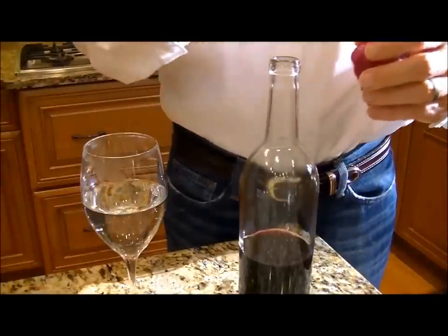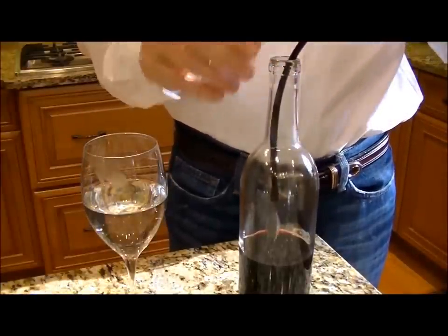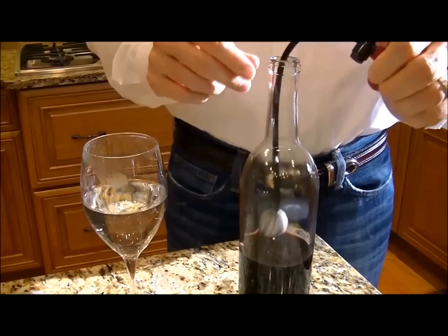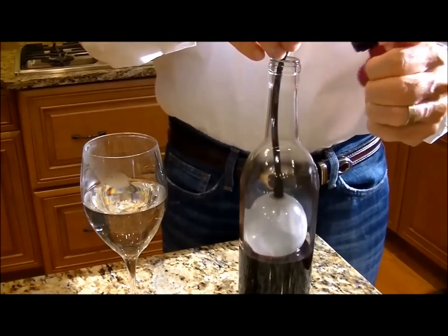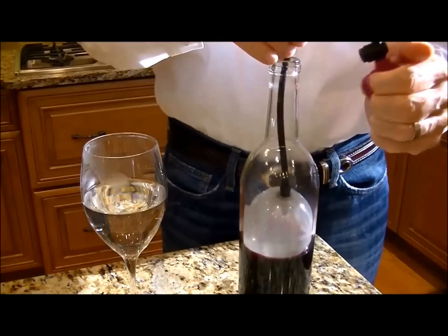To use the air cork, simply lower it down inside the bottle until it's at the top surface of the wine. Squeeze the grape cluster to inflate the balloon. As soon as it touches the side of the bottle, it's completely sealed.